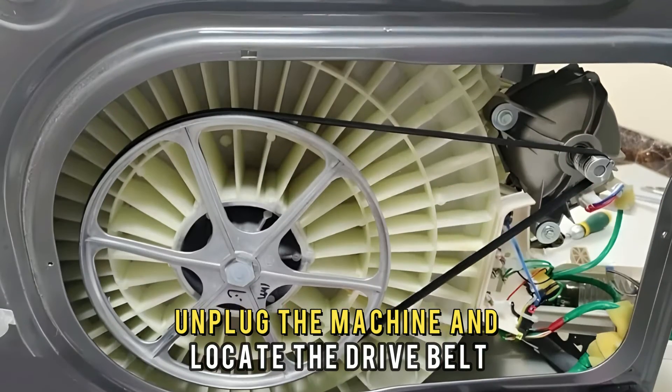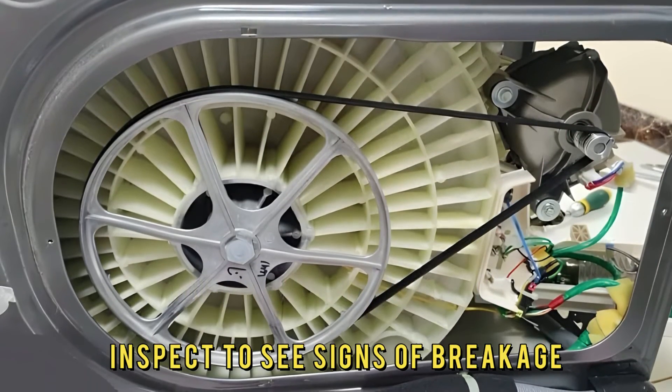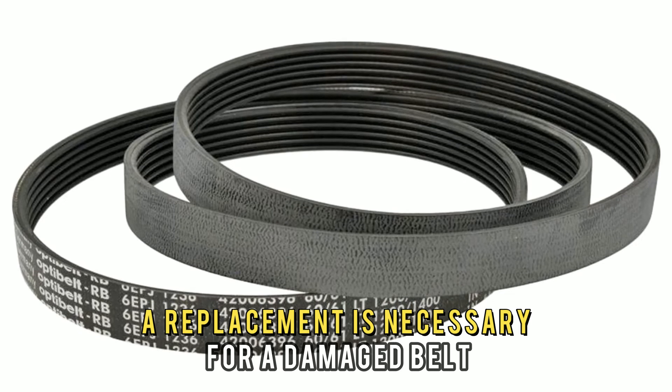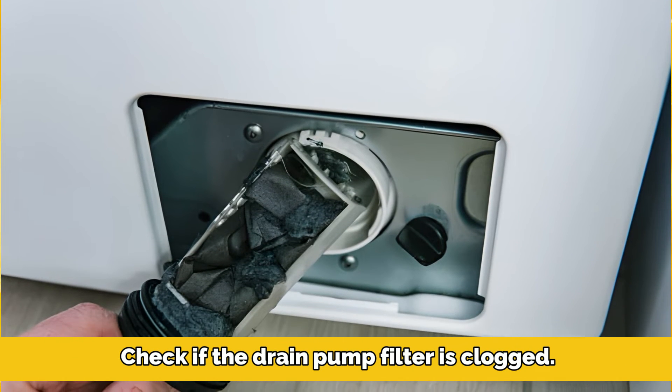Unplug the machine and locate the drive belt. Inspect to see signs of breakage. A replacement is necessary for a damaged belt.